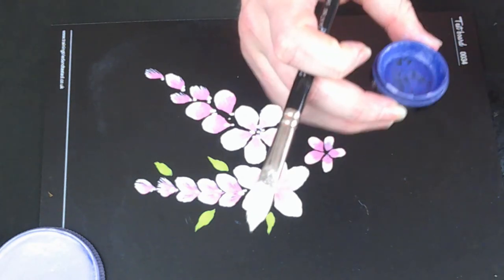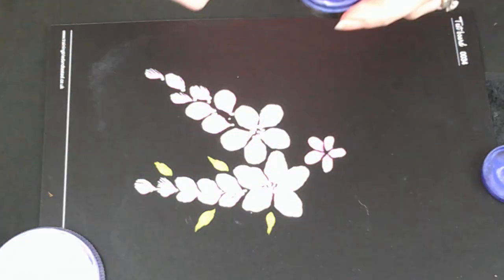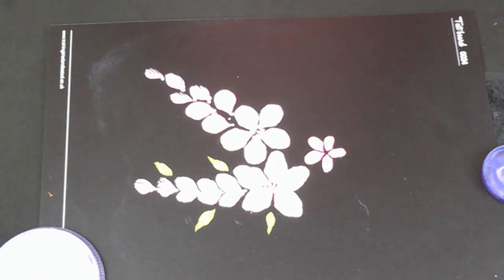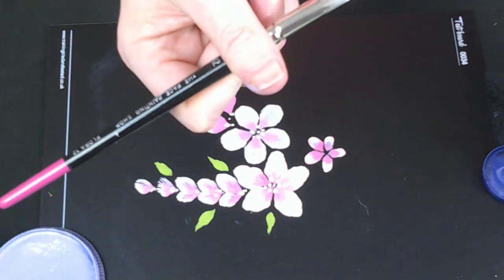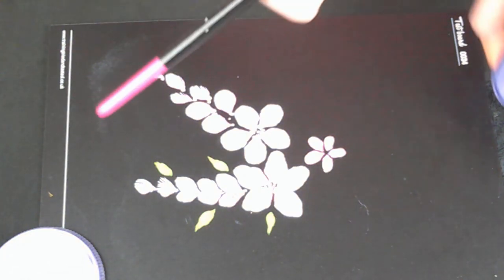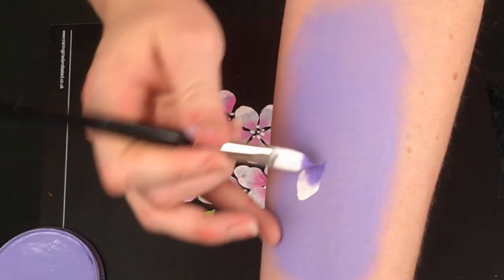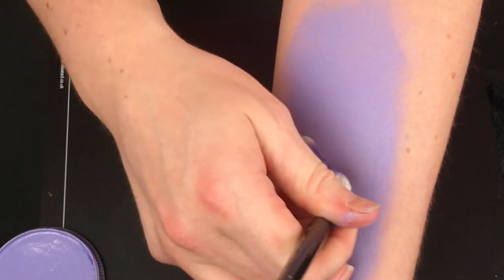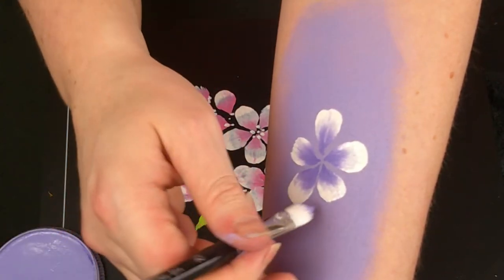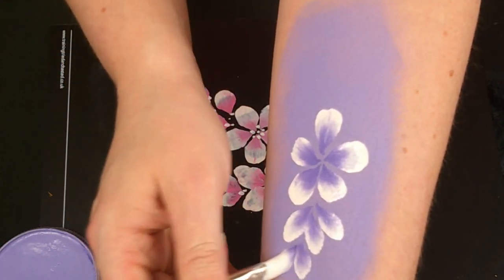For this one I'm using the Diamond Effects Purple Metallic — the same color I used for the line work on the cat video. I'm going to start with a central five-petal flower, then trace it down to two and do little trailing petals. The point of this is to give you a little bit extra design, but also to show you how quickly you can do it even on an arm, which is quite big.